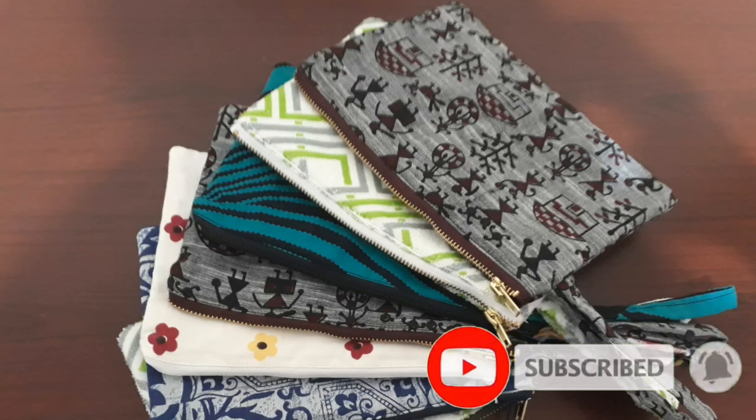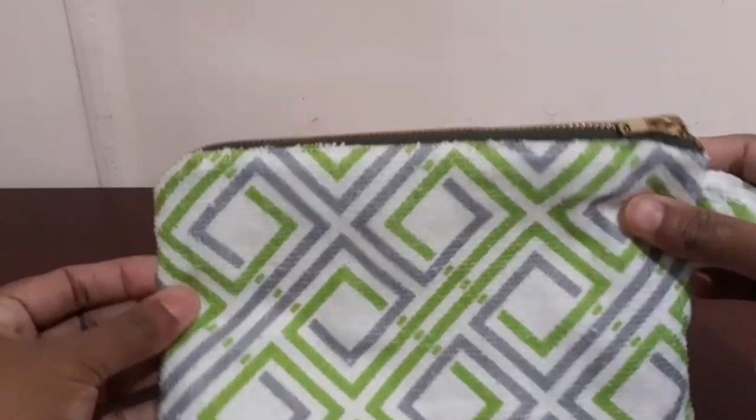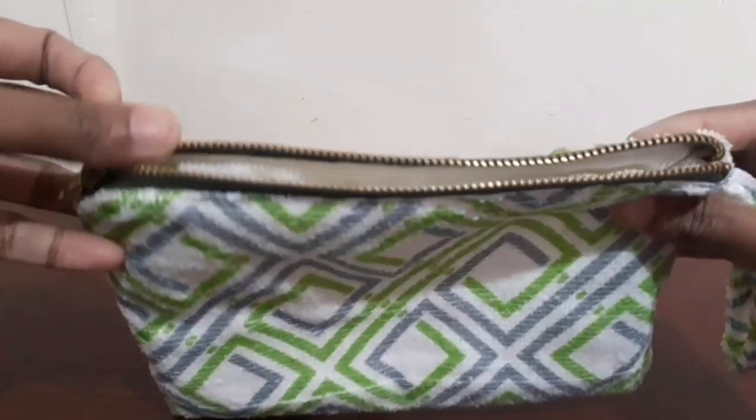This is a bracelet pouch. I am going to stitch it with the waist. I am going to use the zip and a pencil pouch. I am going to make accessories for ladies. I am going to use the kit item.